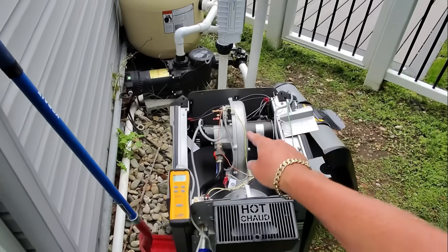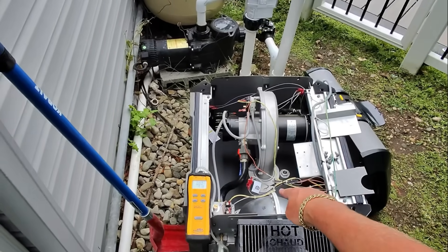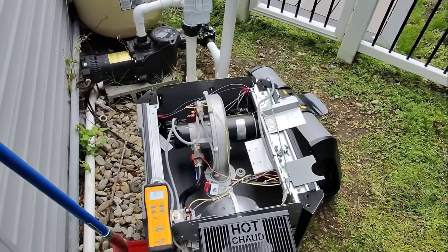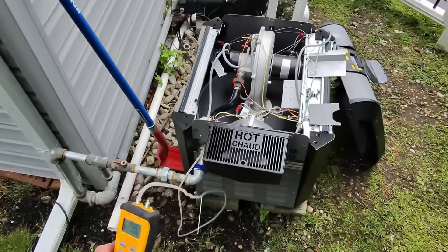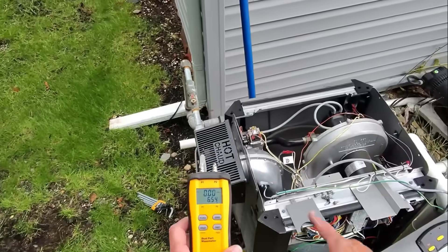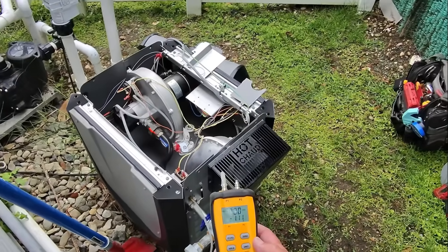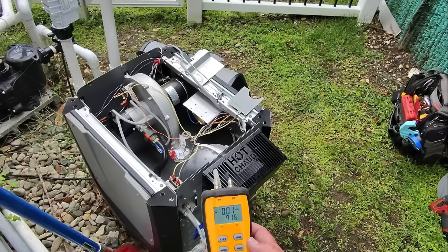The system is sensing air pressure — that air pressure switch should be closing. Our hot surface igniter will energize as long as our water pressure switch is on, which it is, because we would have had a check flow error on the display. There's ignition — the gas valve opens — and we drop to literally nothing, no pressure. Then we go back to seven inches of water column.